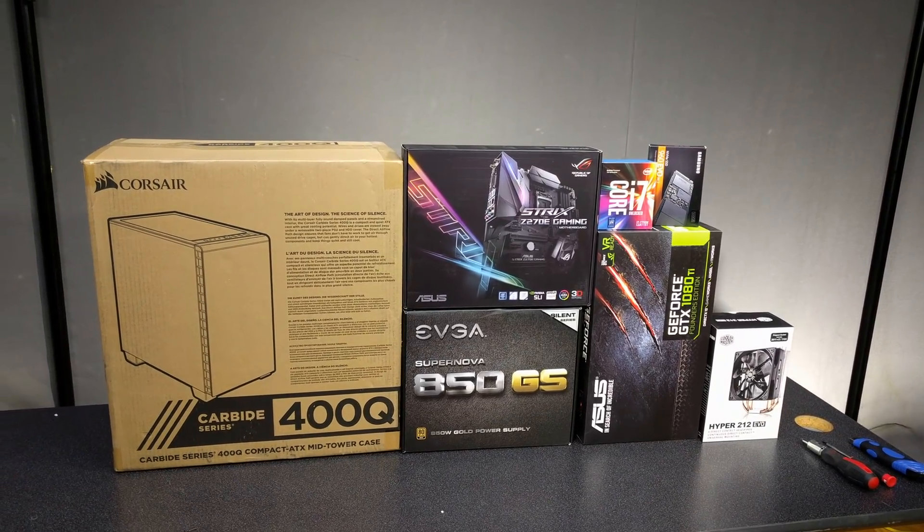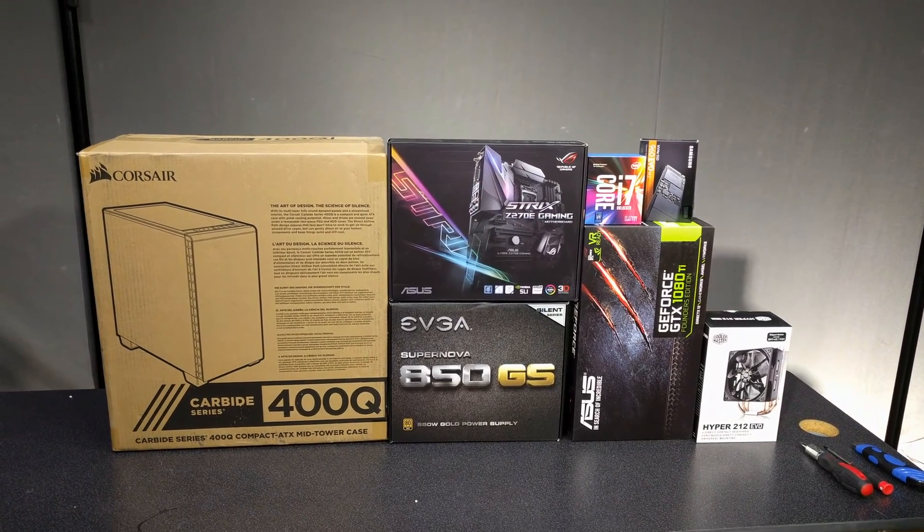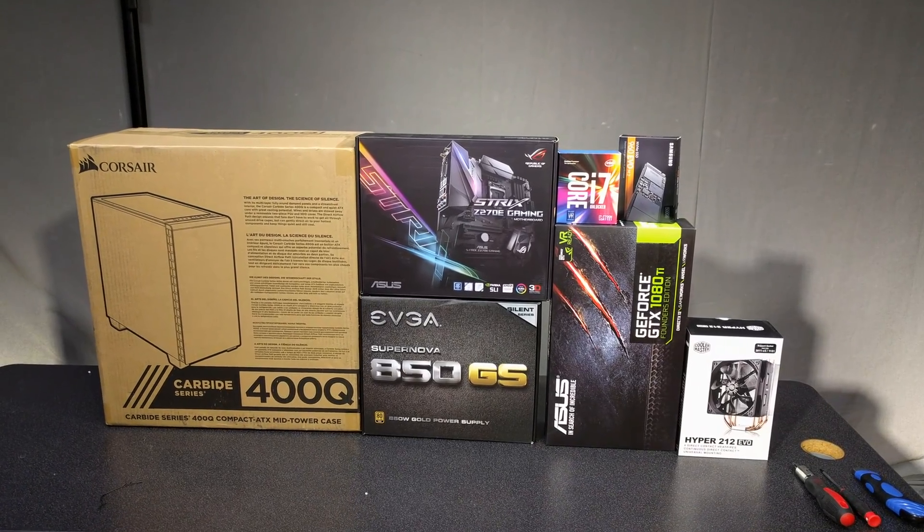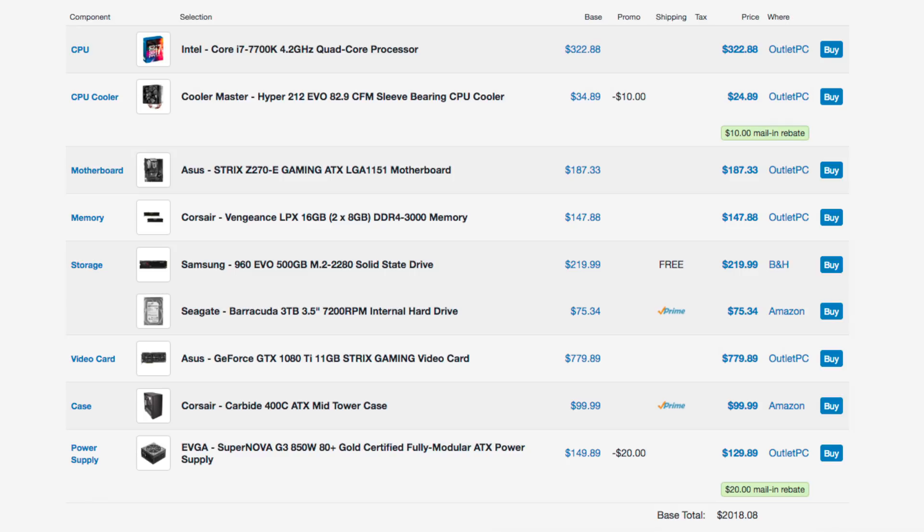Today I'm going to build one of the most popular high-end gaming and virtual reality rigs, which is also one of the best machines today overall for any type of work before you go with Xeon workstations.